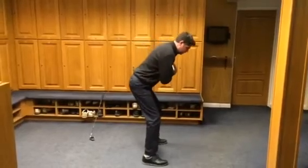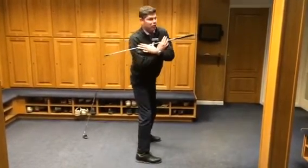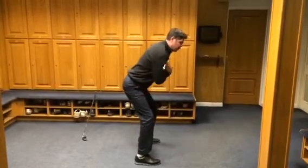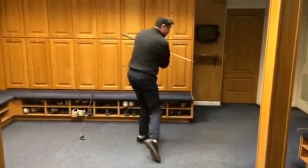Also, what you don't want to do is come out of your posture to make the turn. You want to stay in your posture the whole time — turn around the posture, turn around the posture. Give that one a go.